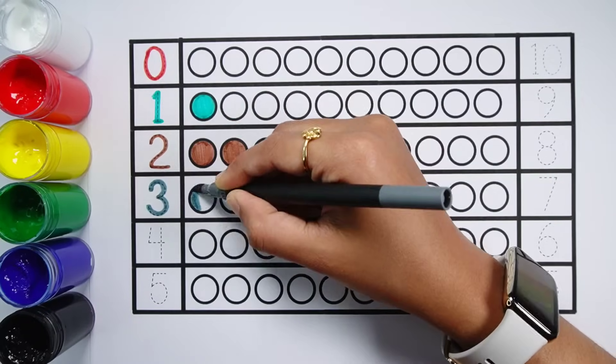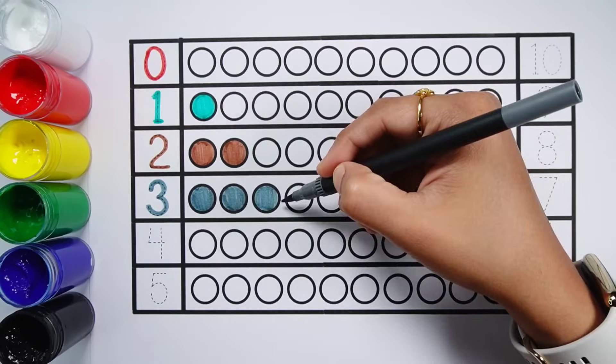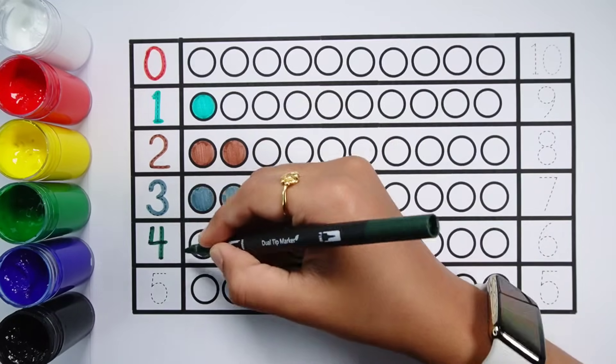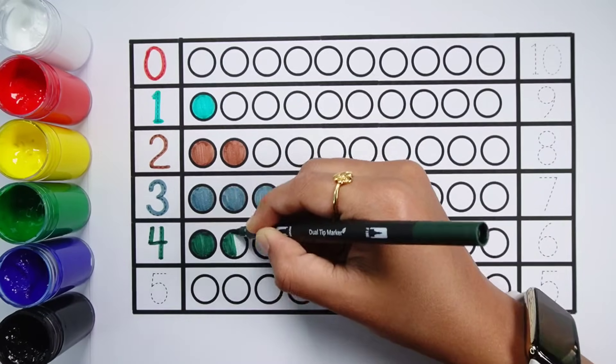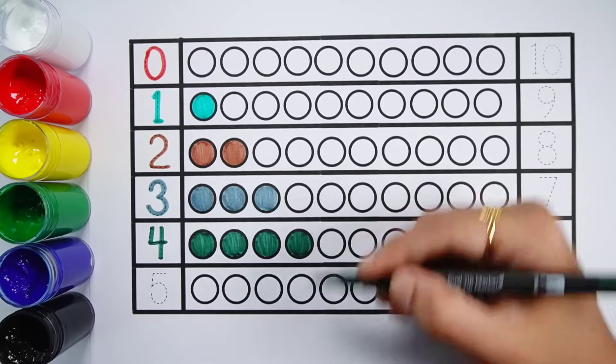Number 3 — 1, 2, 3 — 3 balls. Number 4 — 1, 2, 3, 4 — 4 balls.